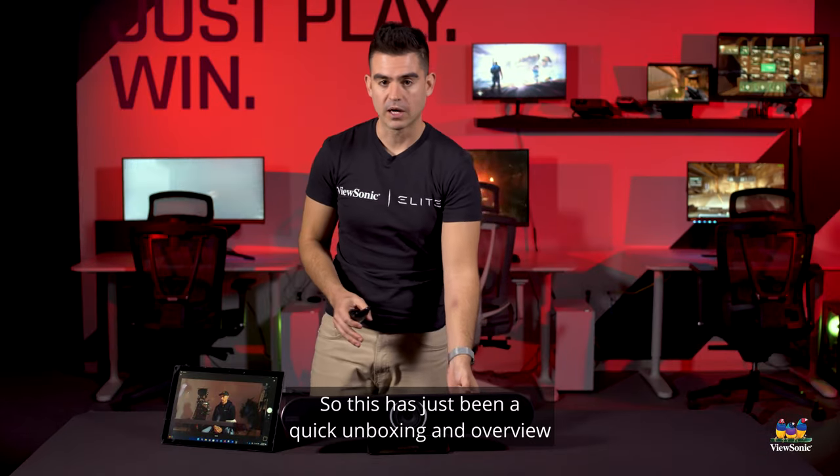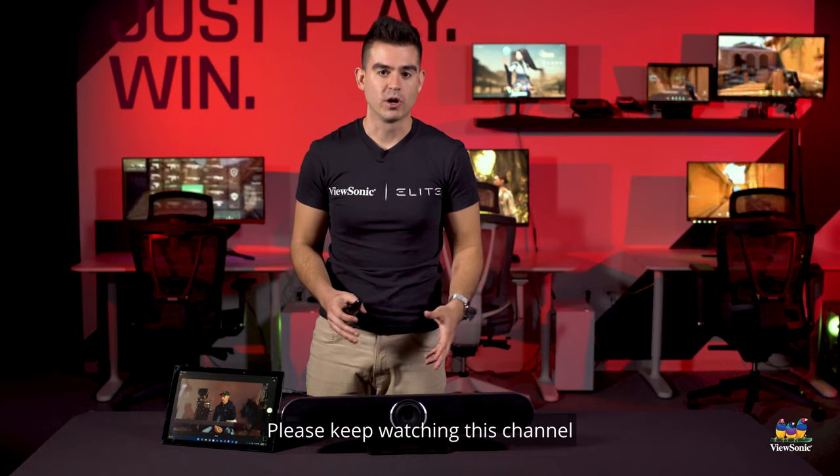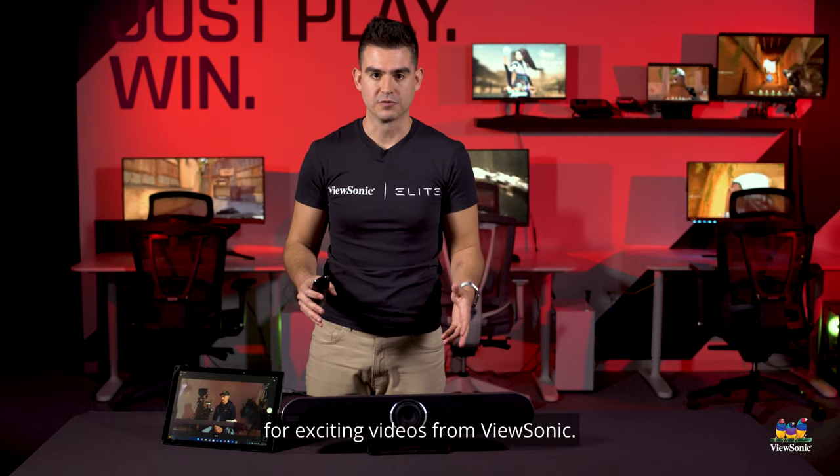This has just been a quick unboxing and overview of the VBCAM201. Please keep watching this channel for exciting videos from ViewSonic.